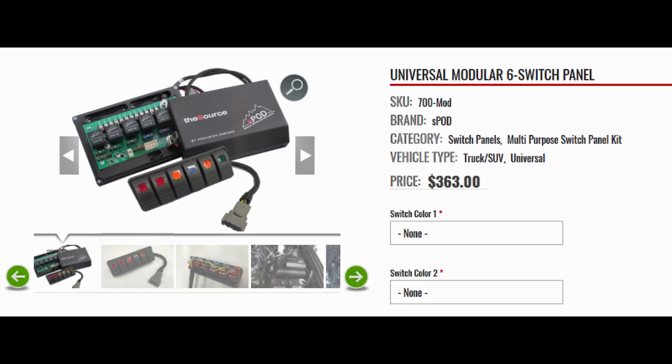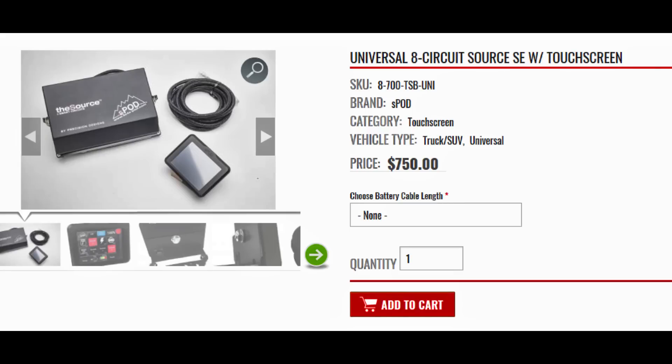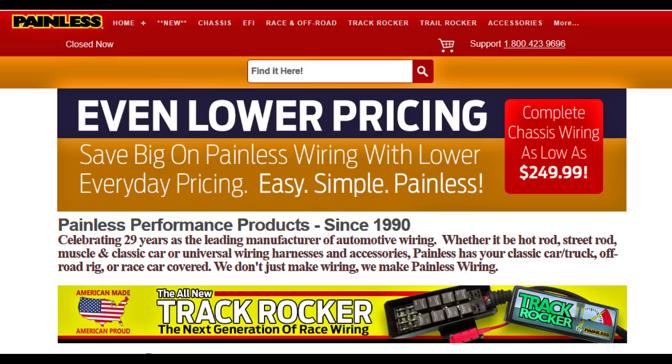Let's take a quick look at the S-POD. For three hundred sixty-some dollars you get six relays, six fuses, and six switches. Plus, it will automatically shut down if your voltage drops below a certain level — like if you leave your lights on, it'll turn everything off. Their more expensive version has a touch screen — that's the only difference.